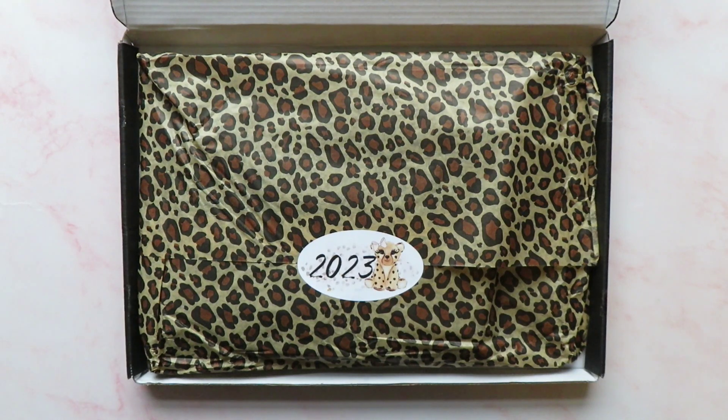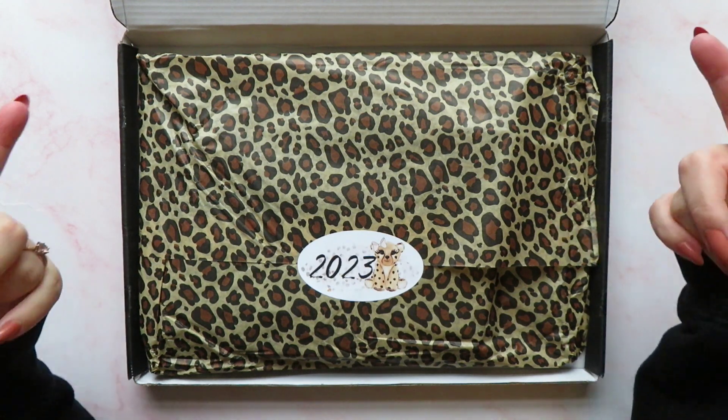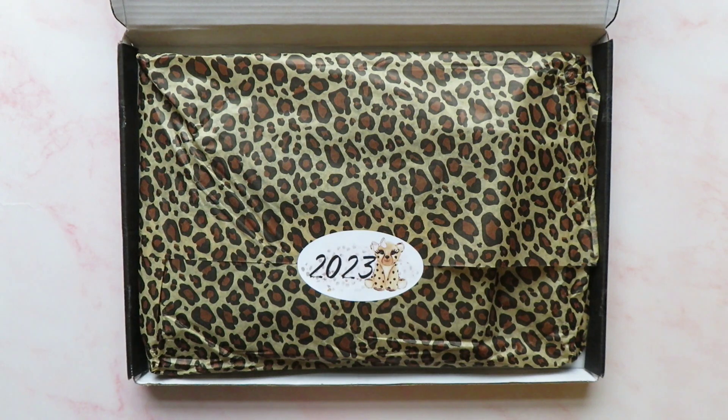I got the Alvi Planning Co advent calendar last year and it was amazing — I absolutely loved it, so I had to pick up this year's. I have not opened it yet. I've only opened the outer black box that came through my letterbox. None of the envelopes are open. I haven't watched any unboxings or seen any spoilers online, so yeah, let's get in here.